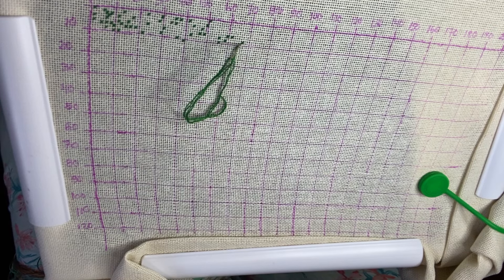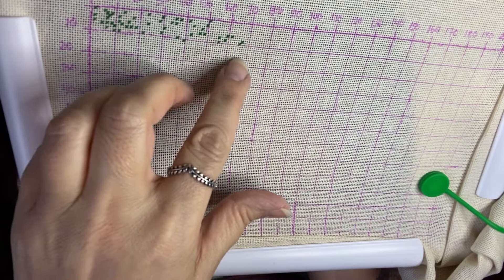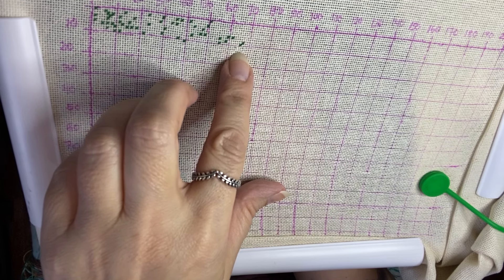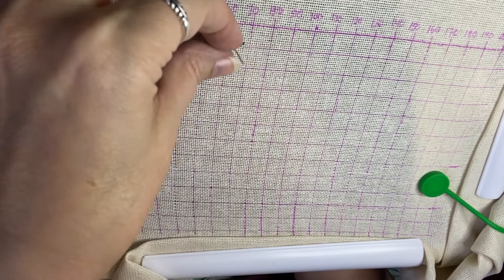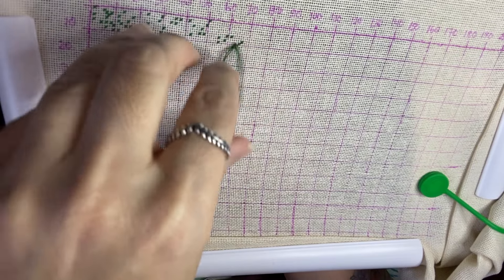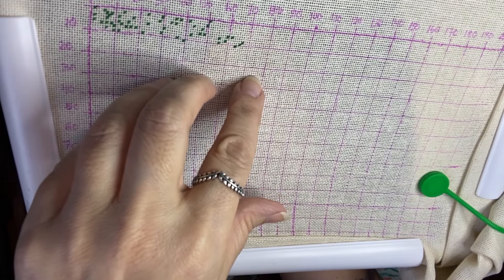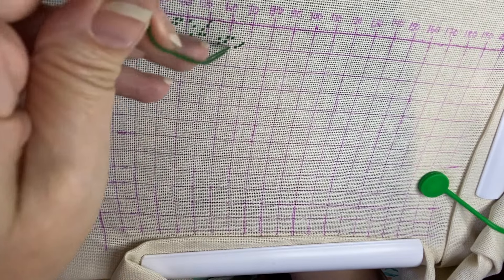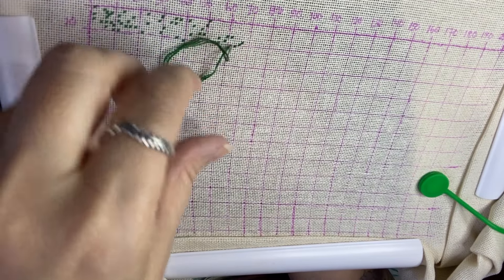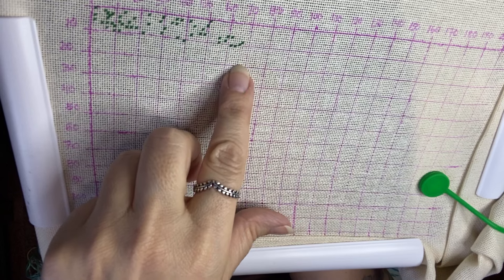So these pages are not unlike the size of the Heaven Earth Designs pages — it's 70 across and about 95 stitches down, so very very similar in size to the HED page. I'm just going to reach over for some water.